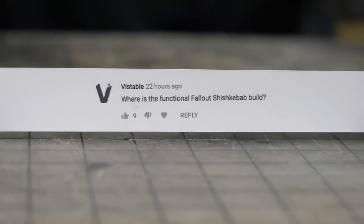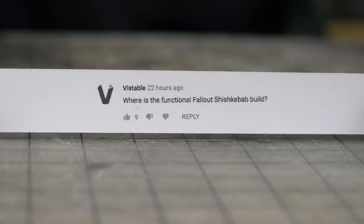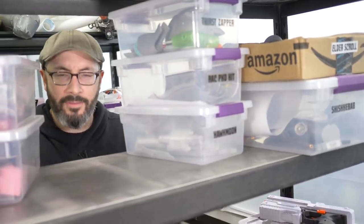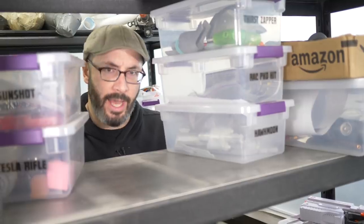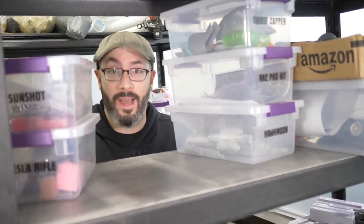Several people had questions about projects that we've started but haven't finished yet. I have all kinds of projects like that. I do have plans to finish all of them, of course, but only time will tell.